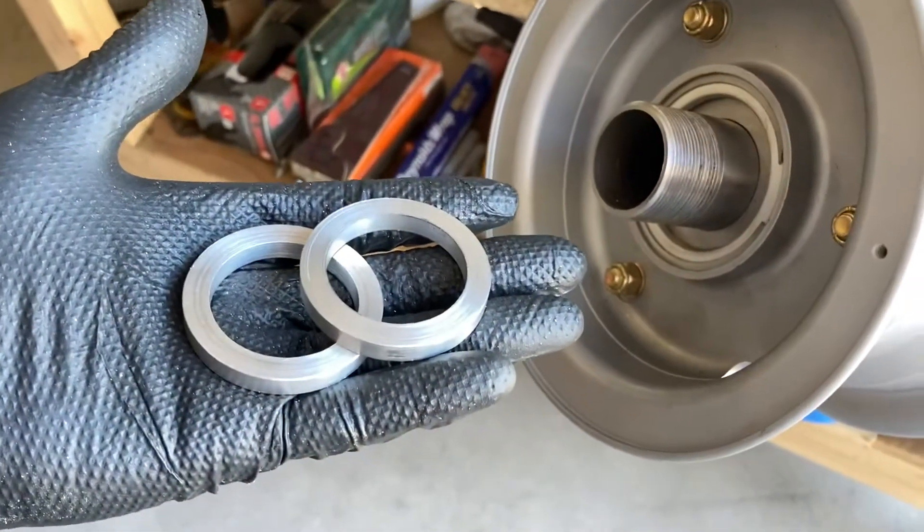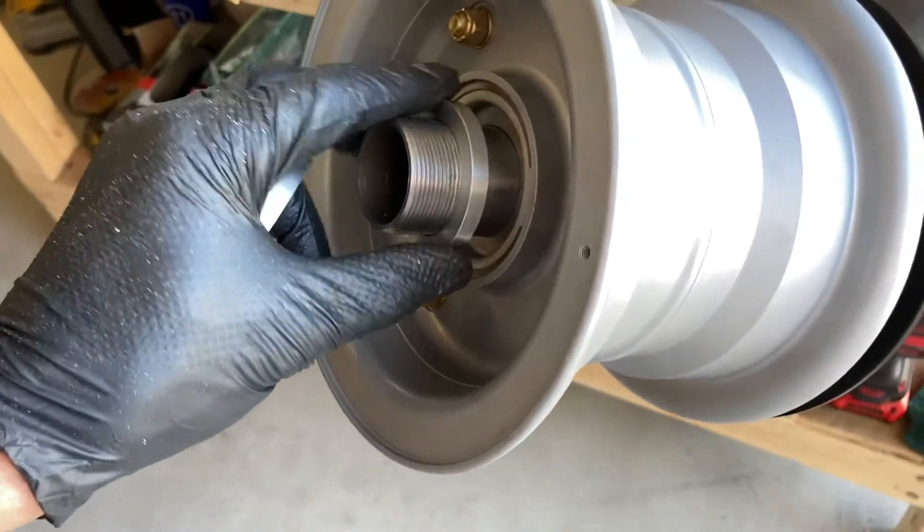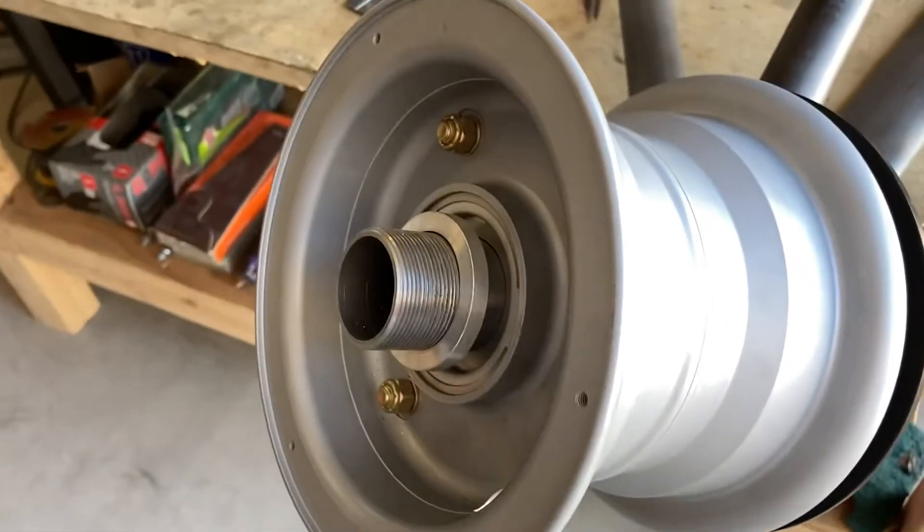There's the result of all that lathe turning today — a couple of collars that fit right down over the axle.